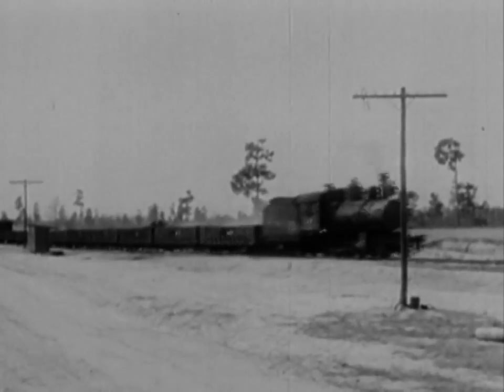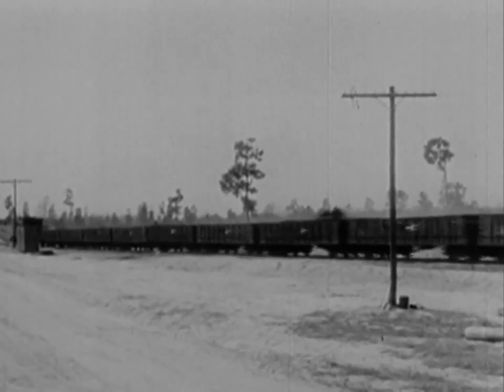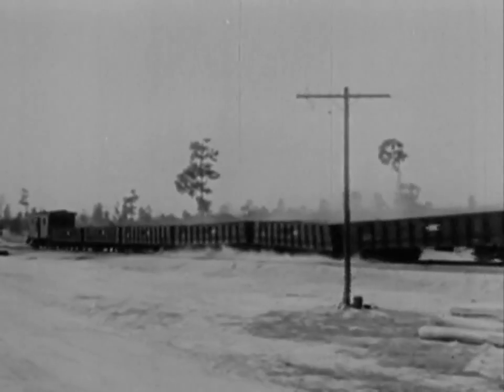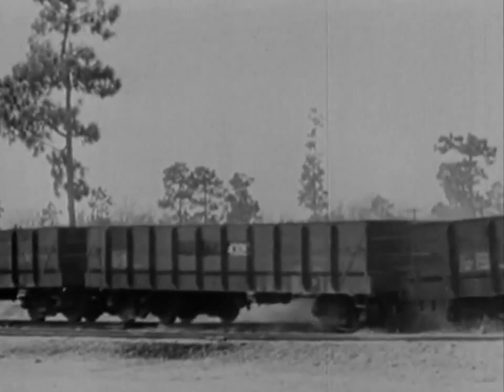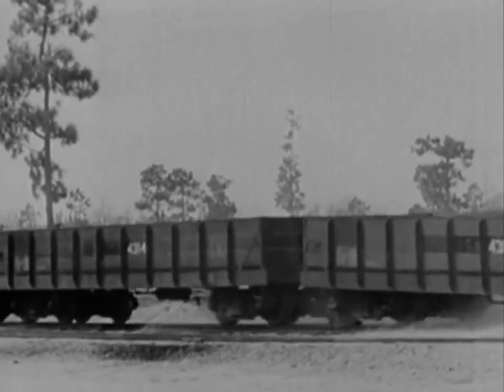Tender. First. Second. Third. Fourth. Now we're getting somewhere. Let's take a closer look at that. Running light, the wheels bounced right off the track — but those are the empties. The loaded cars are still on the track. These cars really hang together.